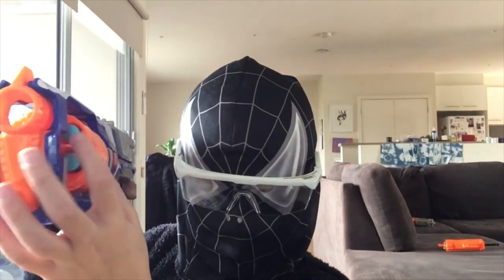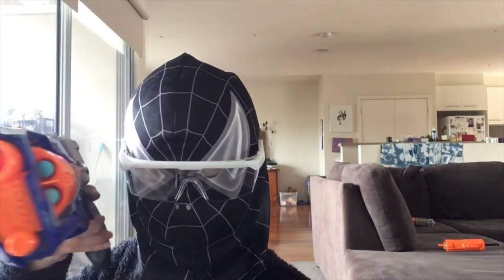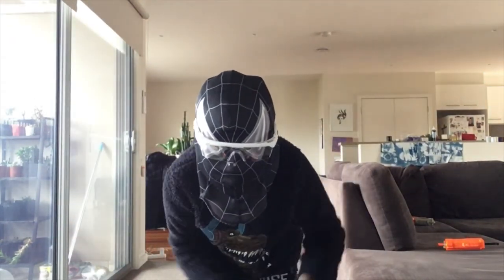Then we got some X-Shot — I call these ones blue bullets. I hope you enjoyed this video. I will be doing some more Nerf videos in the future, so stay tuned.